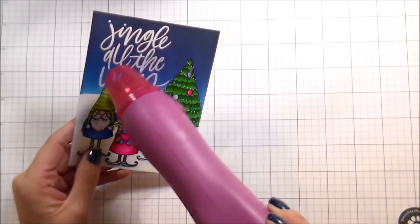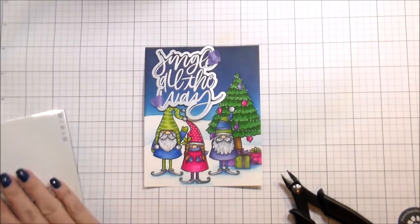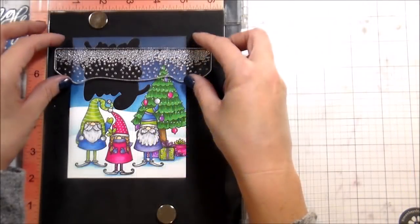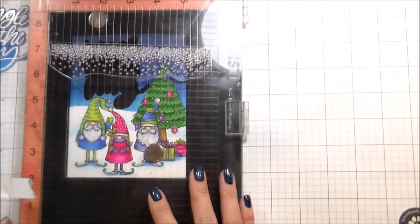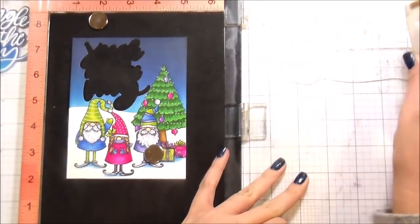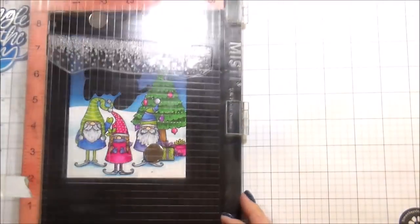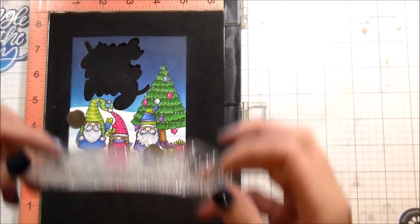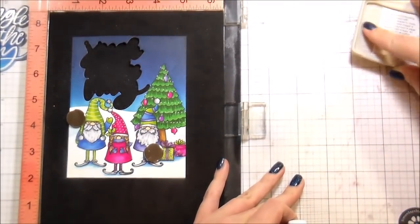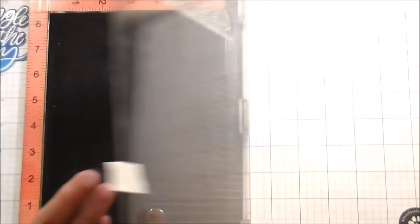Then I'm going to heat set this, and after I heat set it, I'm going to use the companion dies to cut the sentiment out. This makes it not a complete one-layer card, but my thought process was I could take the sentiment out, leaving just the background to stamp the snow on. The snow is included in the Silent Night set - kind of the drifty little snow. I'll place it about half an inch down the page, stamp it one way and then flip it around and stamp it the other way so it comes a little further down the background.